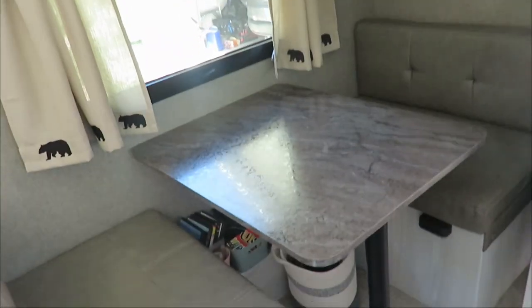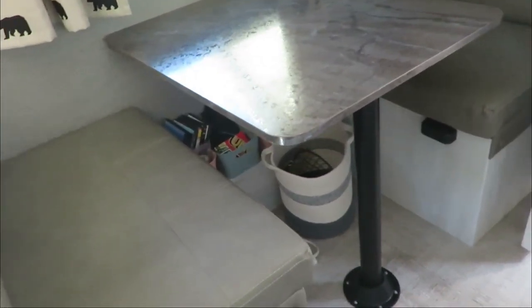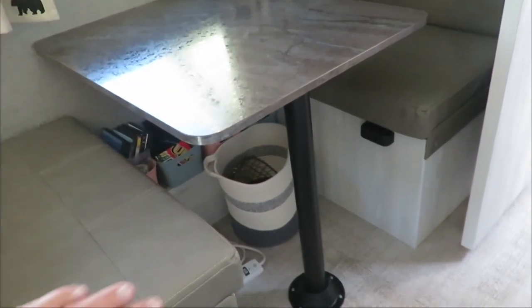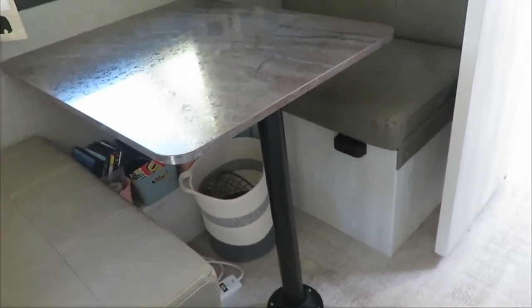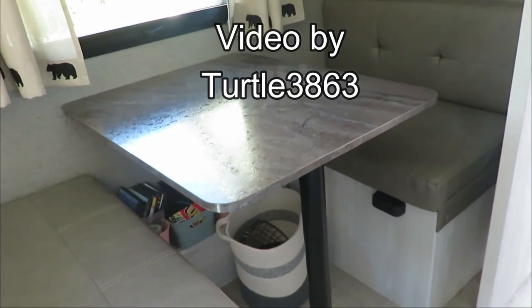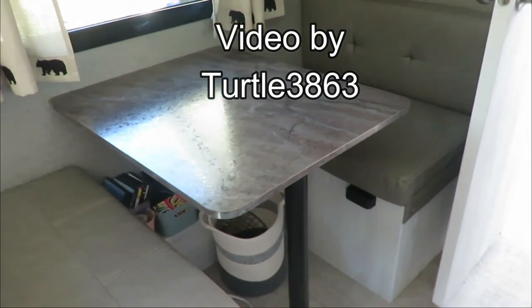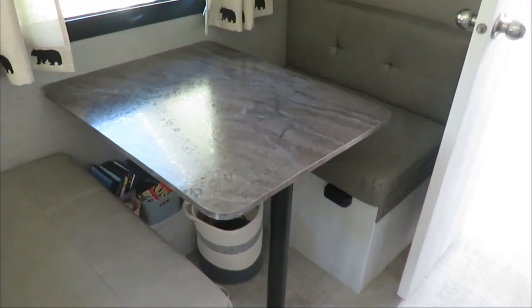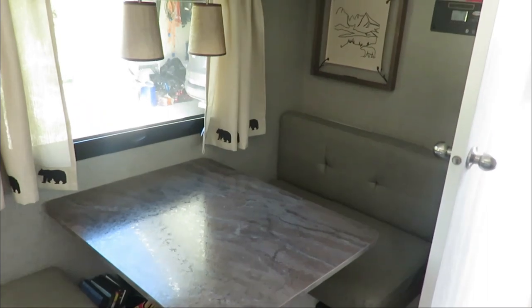That's about all I have for this RV short. Looks like that's gonna work — we'll let you know in the future if this doesn't hold up. I think it's gonna keep these from sliding forward and back. If you have any suggestions on what you might have done differently, put it in the comments, and we'll see you again on another one of these RV shorts.